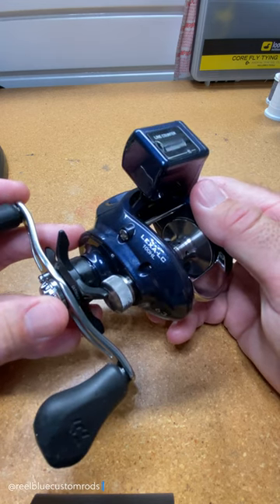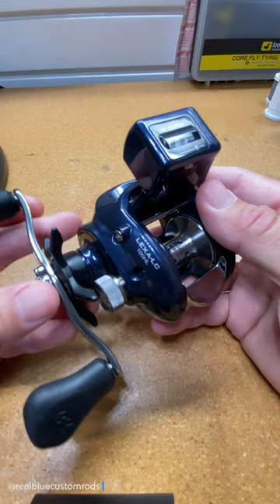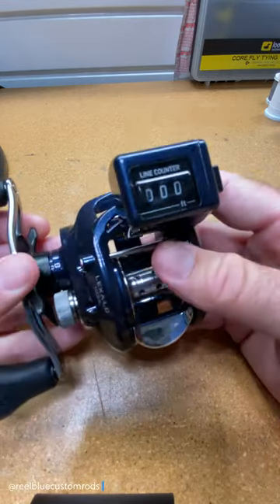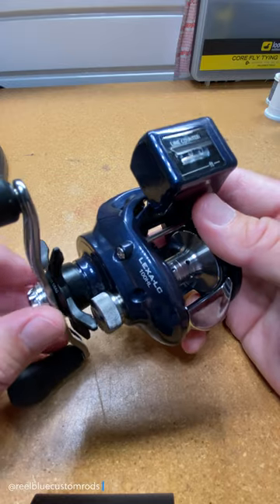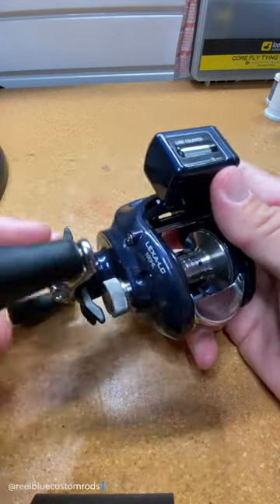For the reel, I like to go with the Daiwa Lexa LC100HL. It has a direct drive built-in line counter — as you can see here — which helps give a good idea of how much line I have out and possibly how deep the line is running. It has a rigid aluminum frame and gear side plates, UT drag, and infinite anti-reverse.